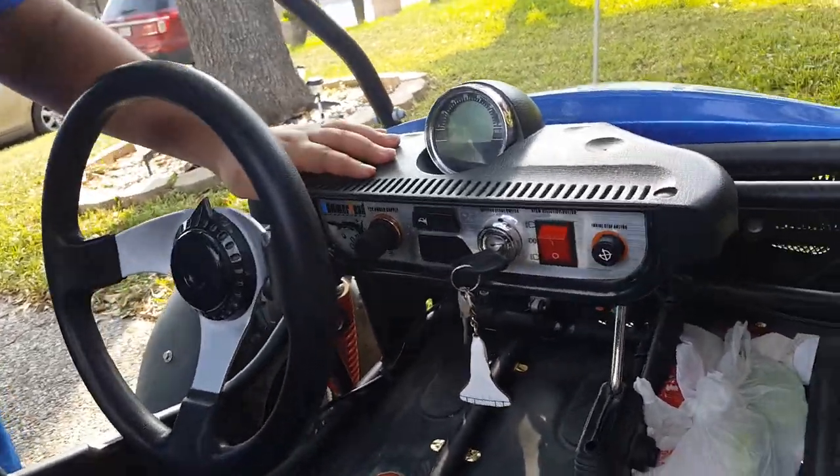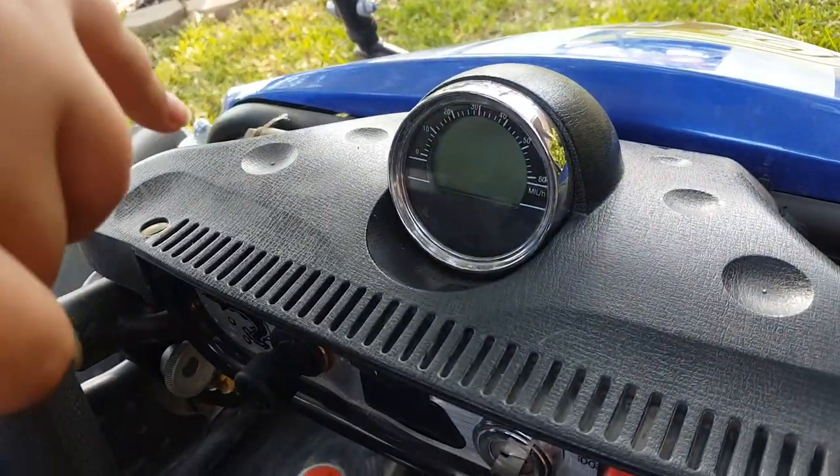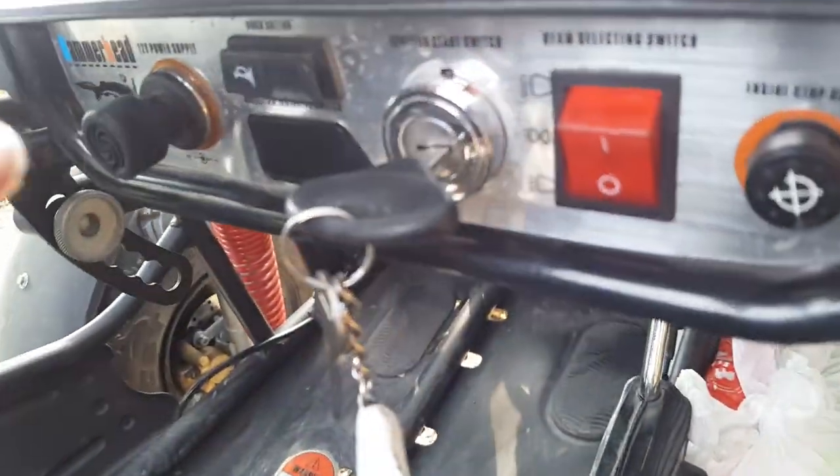Right here we've got a dashboard. What's this called? Speedometer, speedometer — sorry guys, I keep mixing this up. And this Q-switch, headlights, ignition, horn.